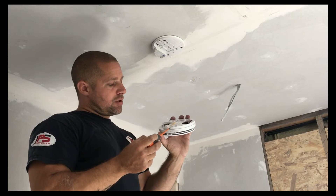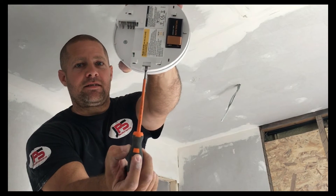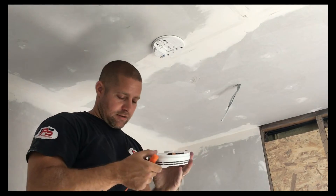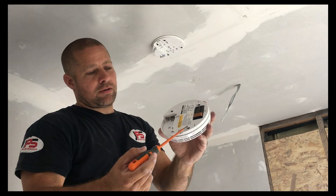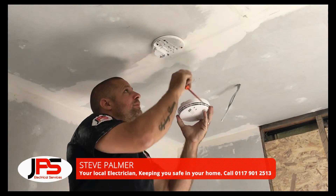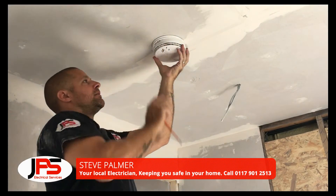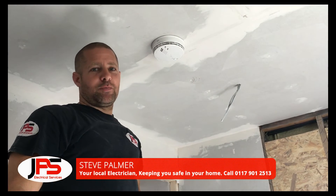All you need to do is make sure that the screwdriver goes into that position there. Push it in, and then push the alarm away. And to reinstall it, you have four rectangular locators — so you're just going to line those up, push it up, and then put it back towards you. Job done.